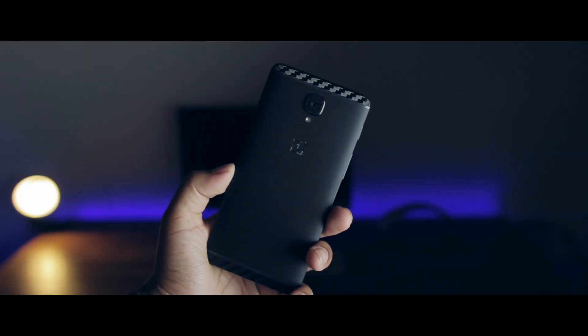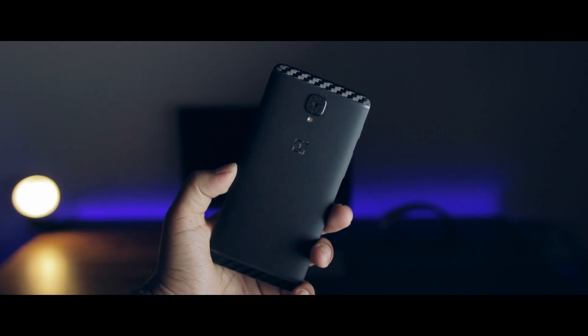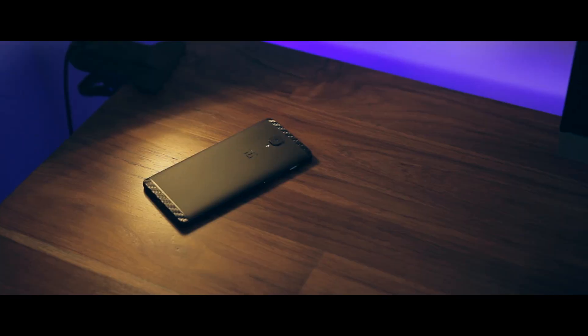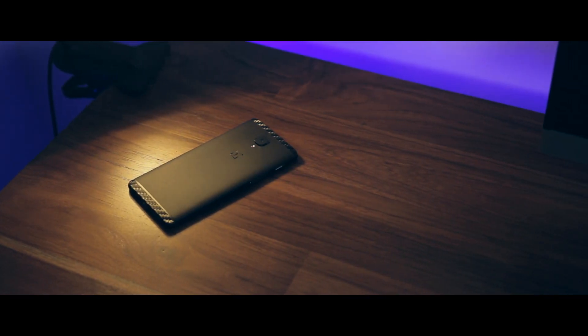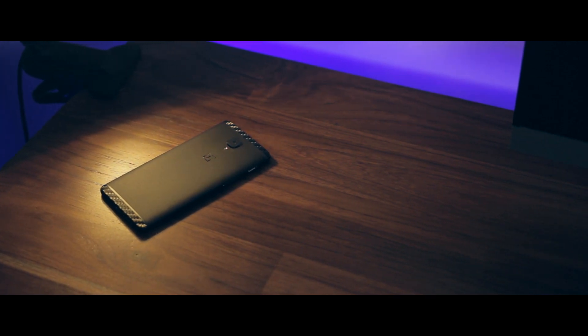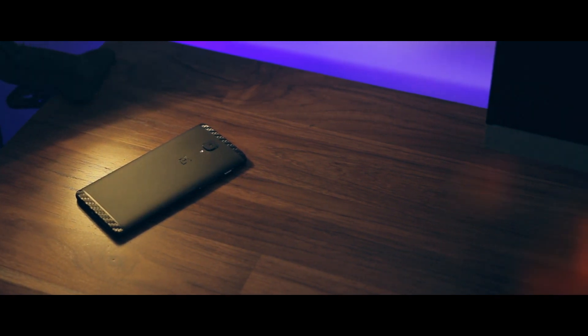That being said, the 3T is still 100% my favourite device that I've ever used. Previously my favourite was the old Nexus 5, and nothing could fill the gap that phone left in my life after I sold it — not the S7, not the OnePlus 2, not the LG G4, not the Google Pixel. But with the 3T, I think I finally got back a device that fills that gap. I love it that much. Thank you guys so much for watching.